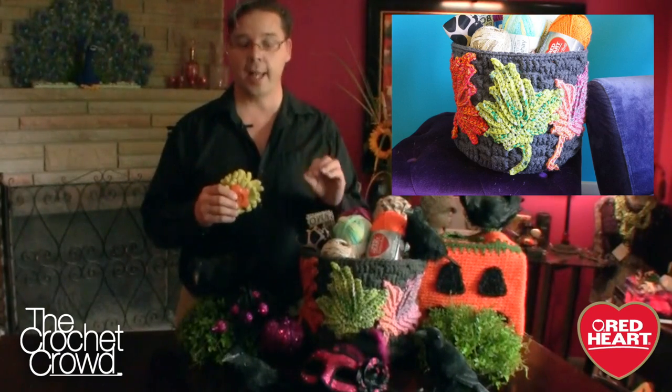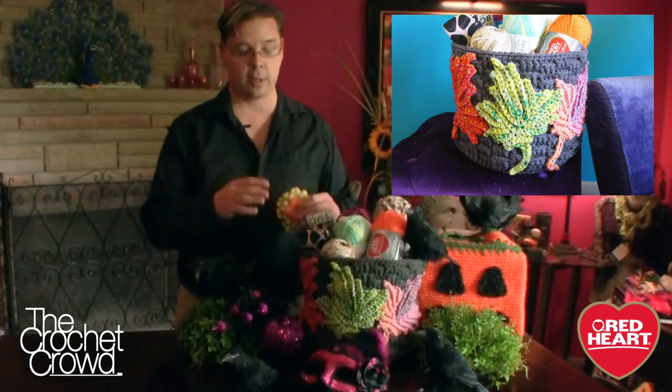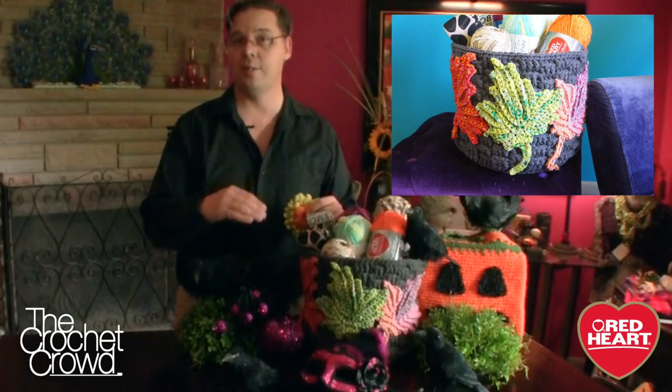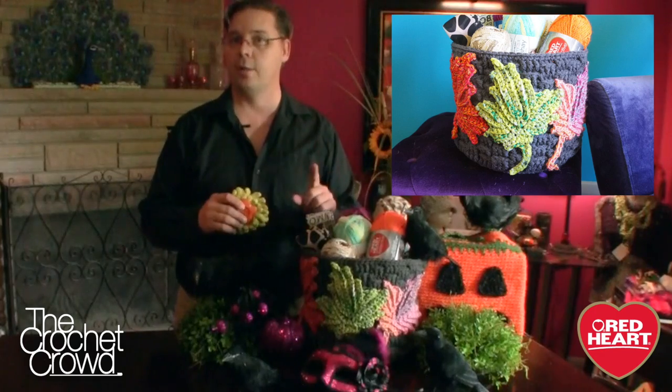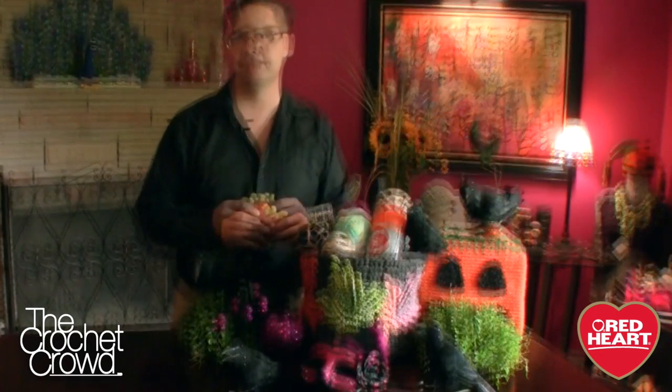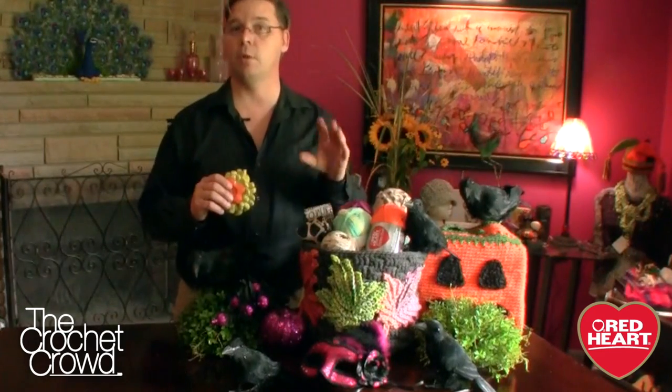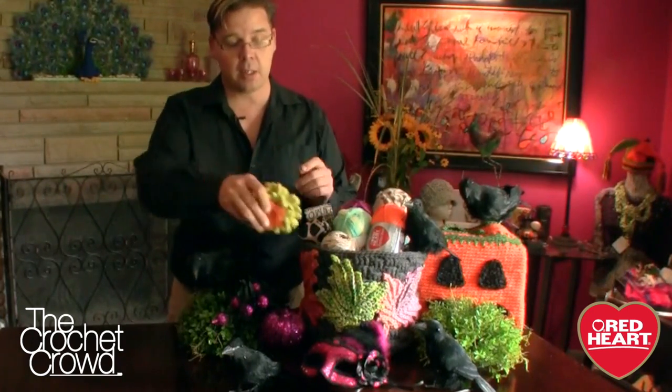Here is the true challenge: everybody has to complete one container matching the actual pattern rows to get the correct height. We all have different tensions, so even if the height doesn't match the pattern exactly, if you have the same number of rows it's good enough. But here's what makes it even more exciting — once you have your container done, it's basically a blank slate open to your interpretation. You do not have to do the handles or the owl face. You need to come up with a minimum of three crochet motifs to apply. You can do much more, and you can add mixed media — for example, a felted flower with a button — as long as three of them are crocheted.